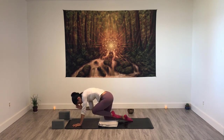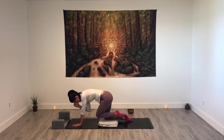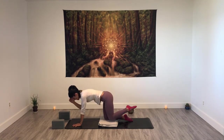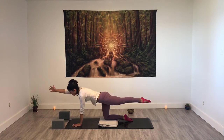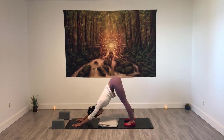Exhaling, knee to elbow, elbow to knee. Inhaling, extending. Exhaling, crunching. Inhale, extending, and stay there — strong core. Exhaling, releasing. Tuck your toes in. Inhale, downward facing dog. This time, inhale raising the heels. Exhaling, heels down. Inhale, heels up. Exhaling, heels down. One more time, in and out.